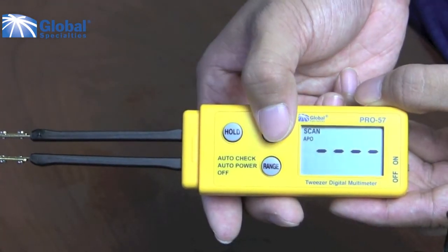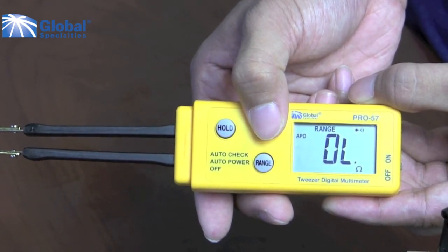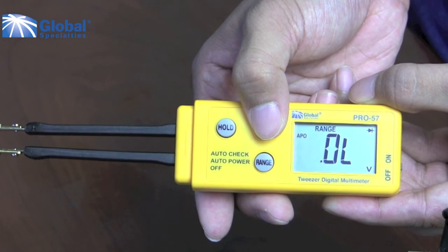Pressing the mode button, you will be able to switch between measuring resistance, continuity, diode test, and capacitance.